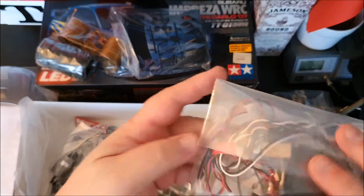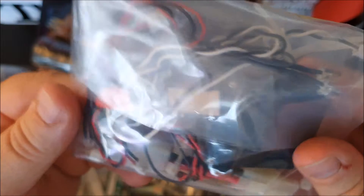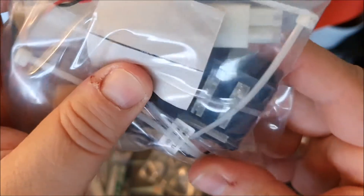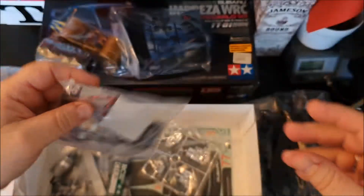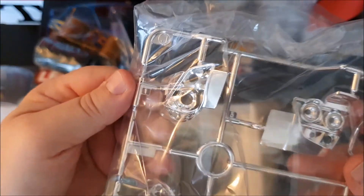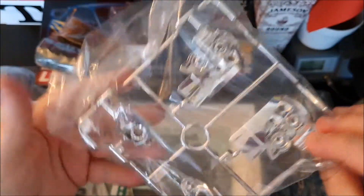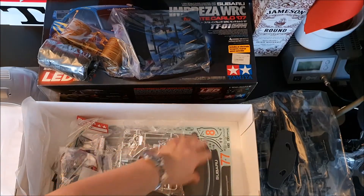Here we have the LED set or kit for the lights - everything you need. This is a nice thing to include in the set. Here we have the light buckets. The body looks much nicer with the light buckets and the lights instead of the stickers. The body on the Subaru is really nice.